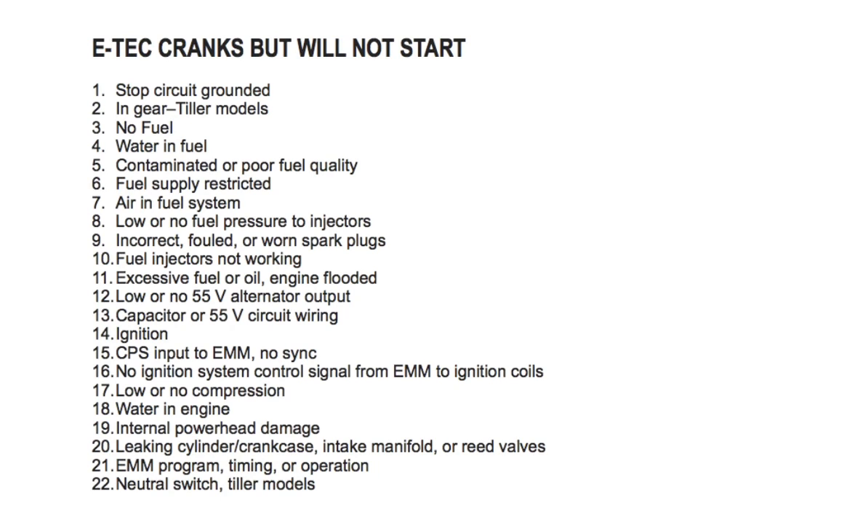Number twelve: low or no 55-volt alternator output — check voltage on the 55-volt circuit; refer to system analysis and electrical and ignition in your repair manual. Number thirteen: capacitor or 55-volt circuit wiring — check capacitor and 55-volt circuits; refer to system analysis and electrical and ignition in your repair manual. Number fourteen: ignition — check or test the ignition; refer to the system analysis and electrical and ignition section in your repair manual.